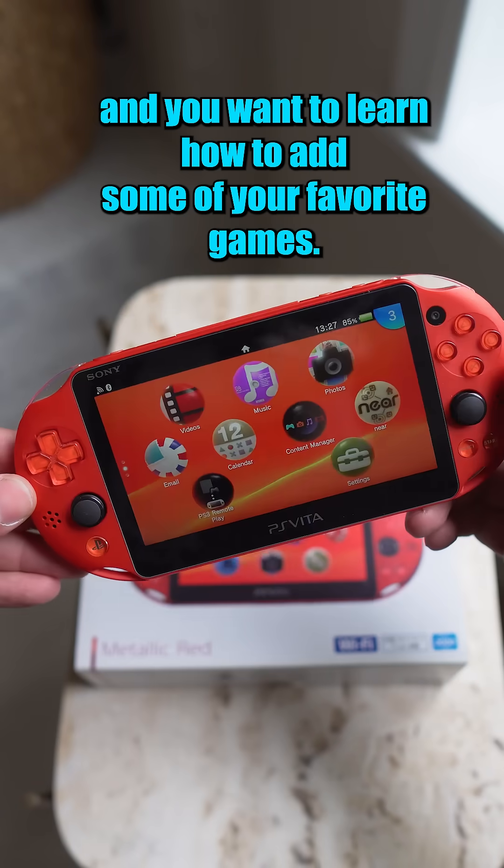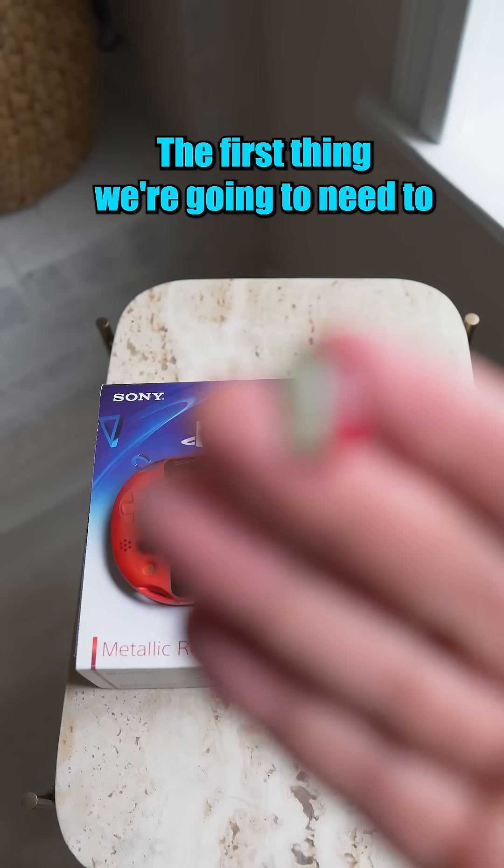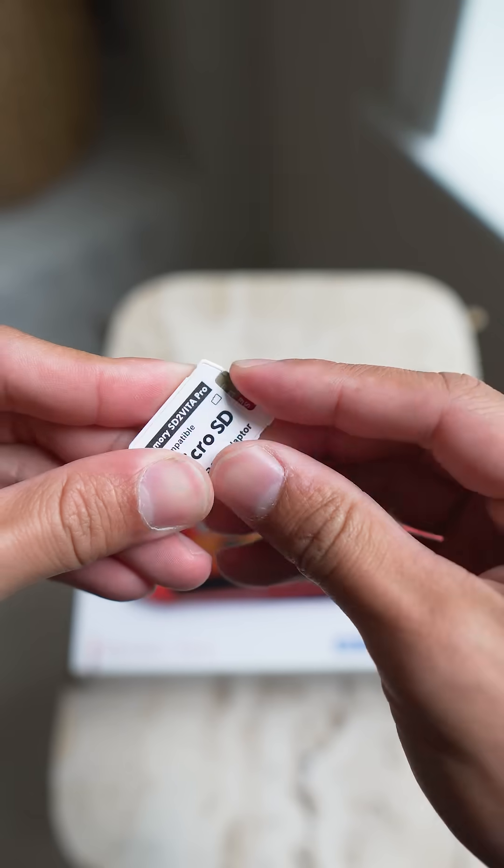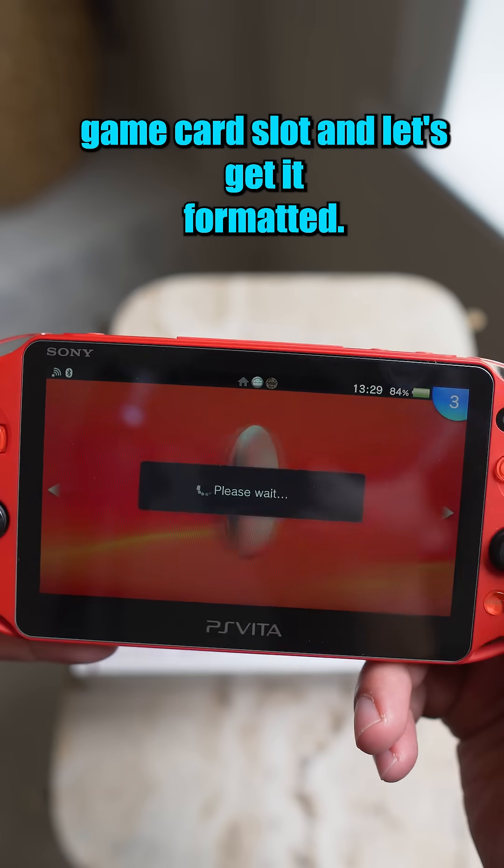So you just modded your PlayStation Vita and you want to learn how to add some of your favorite games. The first thing we're going to need to do is upgrade that storage. To do that, we're going to use this SD to Vita memory card adapter. Just pop it into the Vita's game card slot and let's get it formatted.